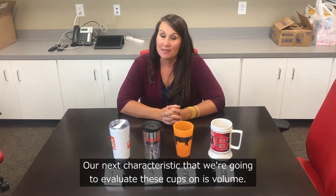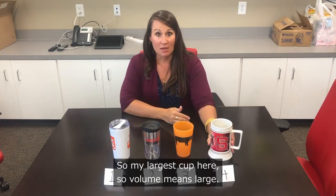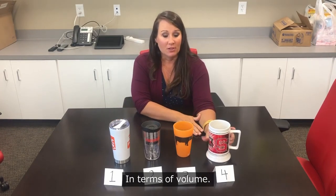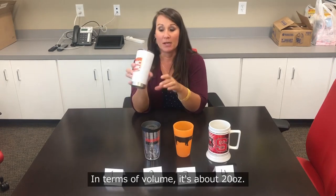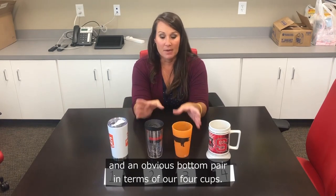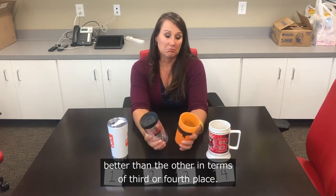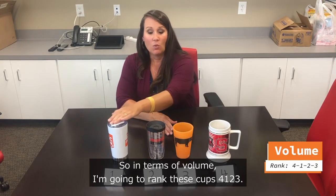Our next characteristic is volume — I like a lot of coffee in the mornings. My largest cup is cup number four, which is obviously the biggest and can hold the most, so it's first place in volume. Cup number one is second place at about 20 ounces. Cups two and three are nearly tied in size, so I'll rank them third and fourth. In terms of volume, I rank these cups four, one, two, three.